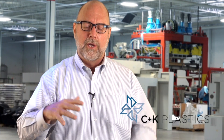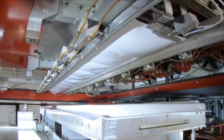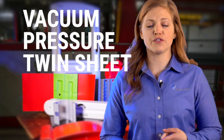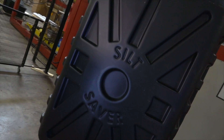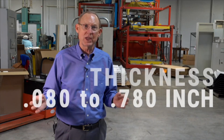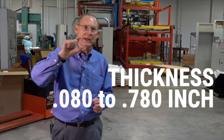Thermoforming takes an extruded sheet, anneals it to a zero stress state where it's just below its glass transition point, and then we thermoform it around a tool that's typically about 160 degrees Fahrenheit. We do vacuum forming, pressure forming, and twin sheet forming, as well as plastic fabrication and some secondary operations. Wall thicknesses go anywhere from about 80 thousandths thick to 780 thousandths thick — almost one inch thick.